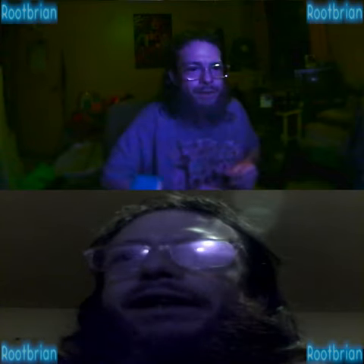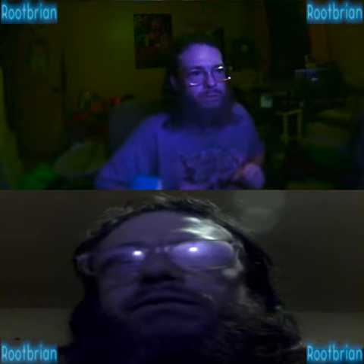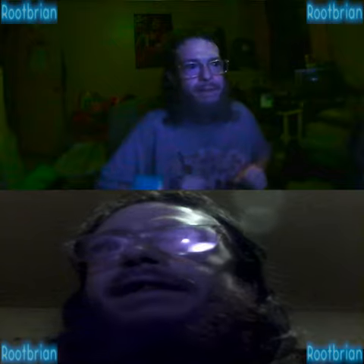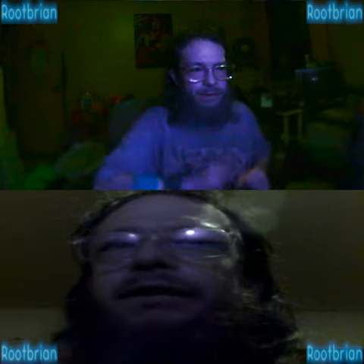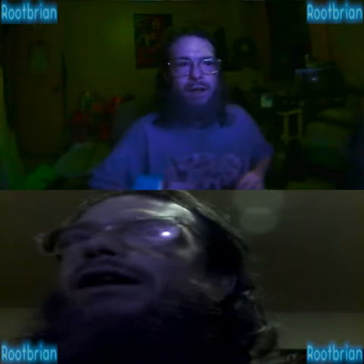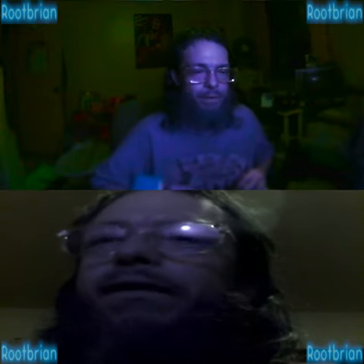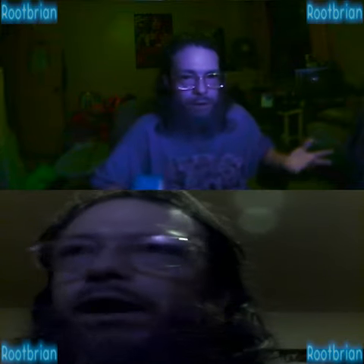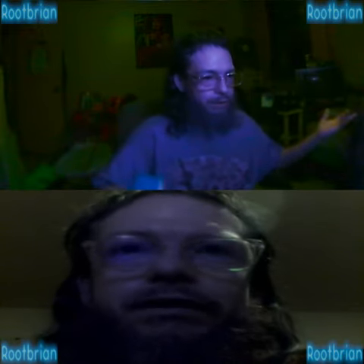Hello internet. The top camera is this USB camera right here. The one right down here is the replacement cube action cam. The only problem is the USB output as a webcam is limited to 640x480, which is why it looks like utter shit — there's nothing I can do about that.